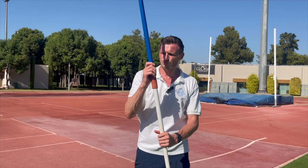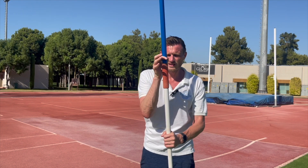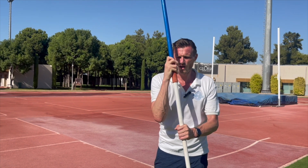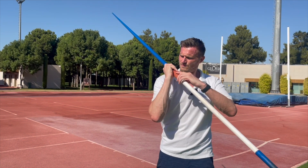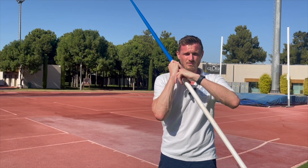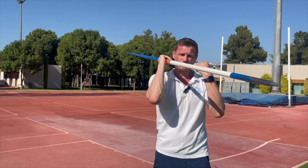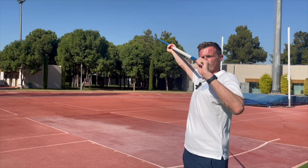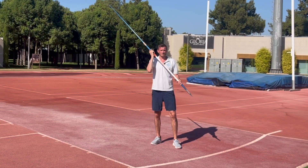With the traditional grip, we have our thumb and forefinger sliding down the javelin until we meet the binding, and we want to make a loose grip around the javelin with the rest of our fingers. We should have a small gap between our hand and the javelin, so we have a relaxed grip to do that flick at the end of the throw. That relaxed grip also allows me to rotate my hand and rotate my shoulder in the delivery.